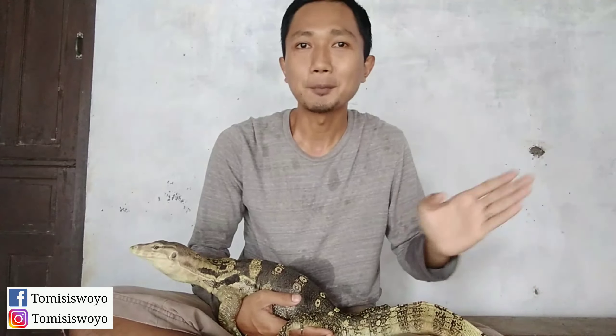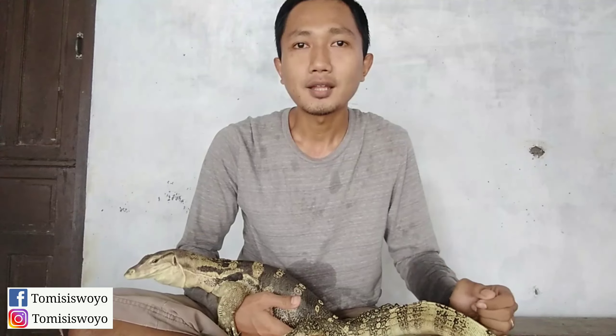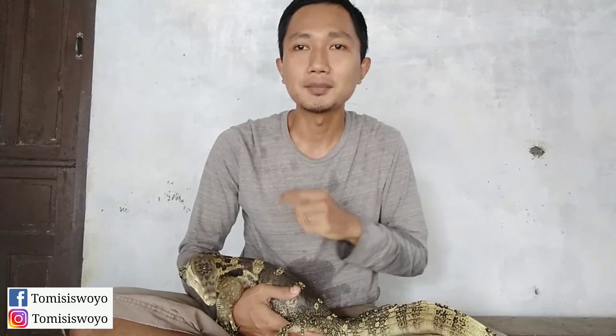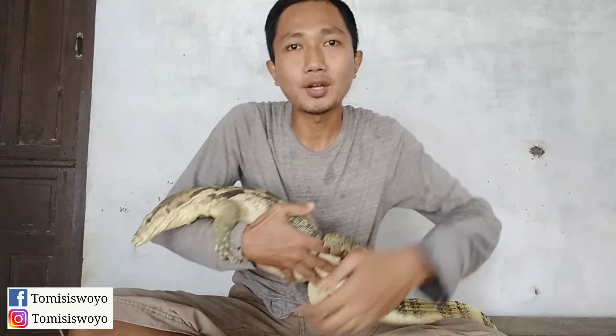Mungkin cukup sekian video kali ini. Tipsnya memang sangat simpel, menu makannya pun juga sangat gampang dan bisa dijangkau di pasar. Mudah-mudahan bermanfaat. Tetap semangat memelihara Varanus salvator. Alhamdulillah, si Rambo saya beli harga Rp10.000 dari ukuran kurang lebih 35 cm, dan sudah saya rawat 10 bulan lebih — alhamdulillah sudah panjang, sudah jumbo, mencapai panjang 120 cm lebih. Mudah-mudahan ini bisa menjadi motivasi teman-teman yang baru mau memelihara biawak ataupun Varanus salvator. Wassalamualaikum warahmatullahi wabarakatuh.